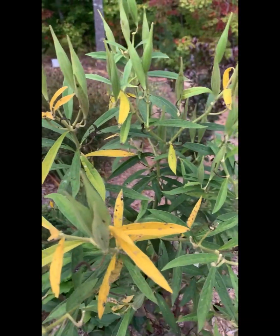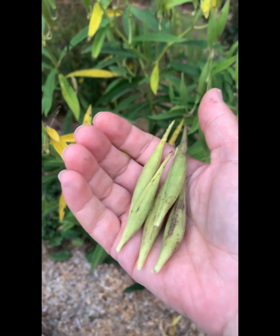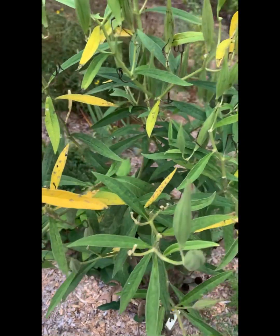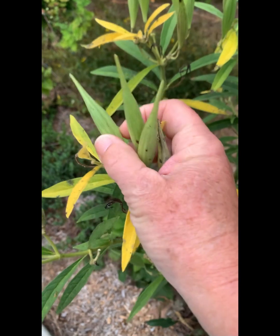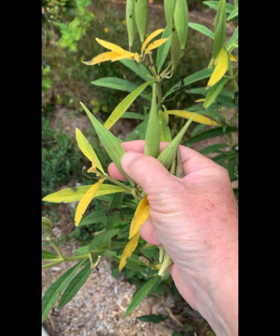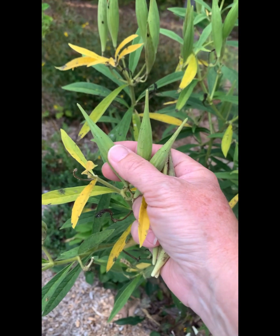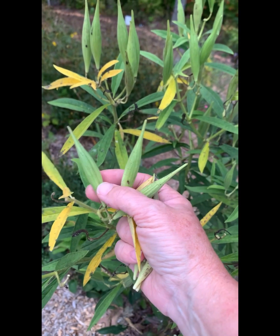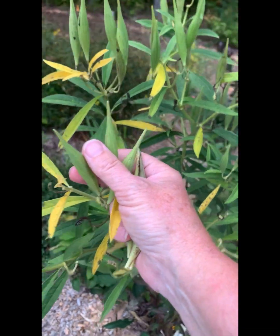Hey y'all, it's Sue and I am picking milkweed pods to pull seeds out of. I wanted to show y'all — a lot of these are still green, and when you squeeze them there is a seam that will pop open. If you've never seen milkweed seed spread, inside there are all the little brown seeds but also all these little white fluffs, kind of like dandelion fluffs.